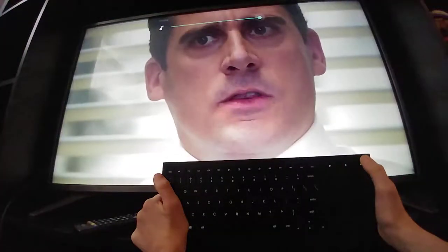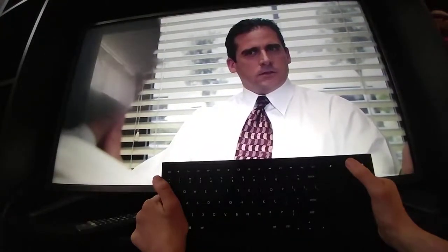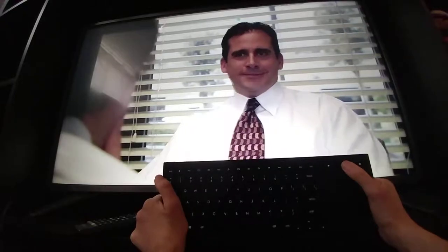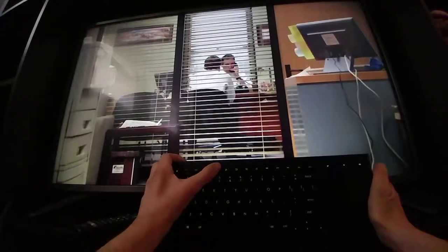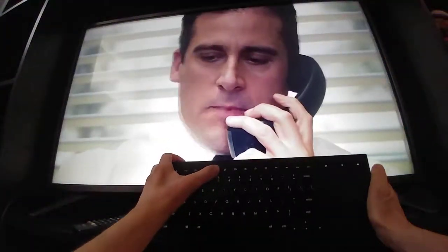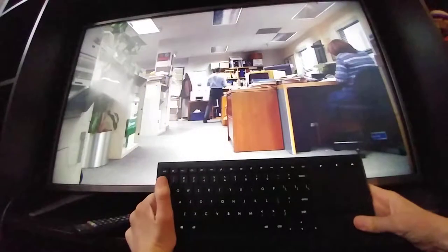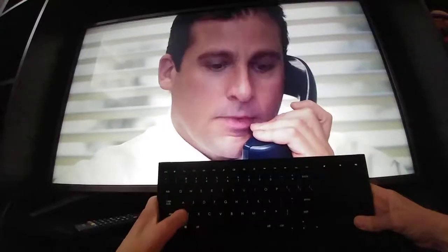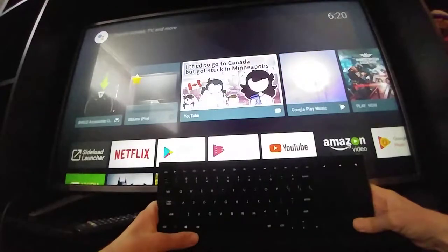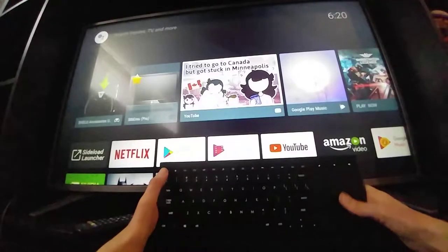The Office — one of the shows I really like when it was in its prime. Let's see what the menu button gives us inside the Netflix app — nothing, apparently. What about the right-click button? Same, no effect. Let's go back to home.